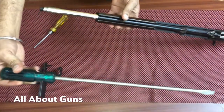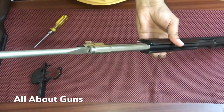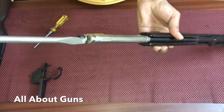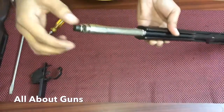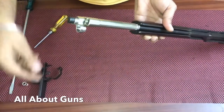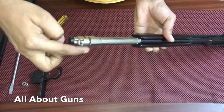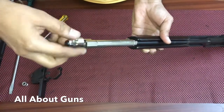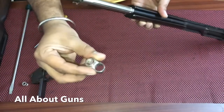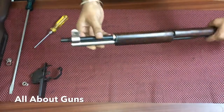Now we need to unscrew the gas cylinder lock screw with the long screwdriver. We are unscrewing the gas cylinder lock screw. Next, remove the gas cylinder stacking swivel.